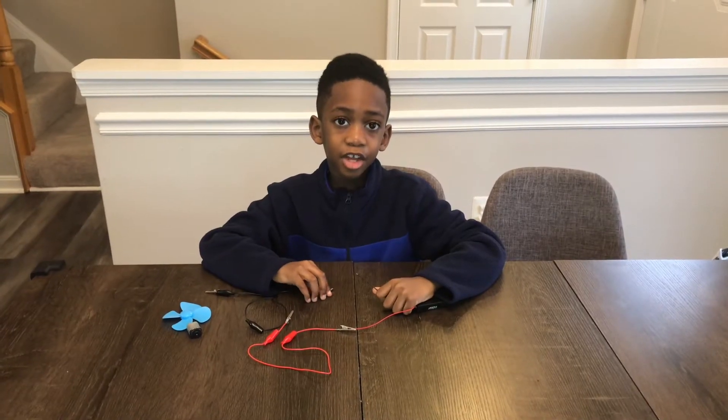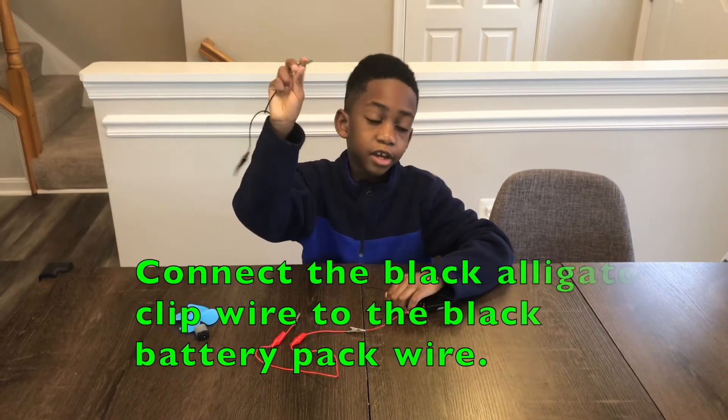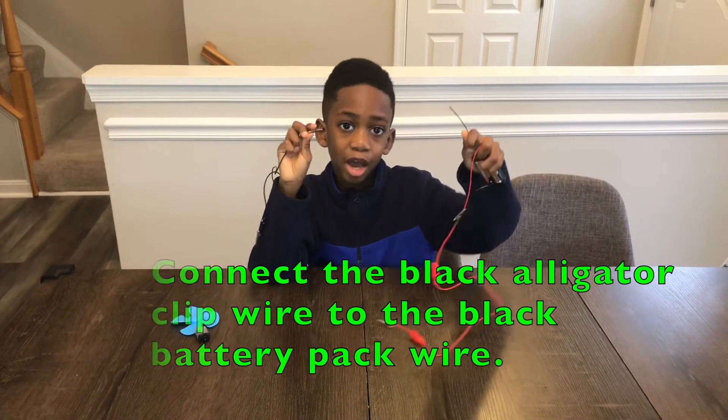The next step is to put the black alligator clip wire to the black battery wire.